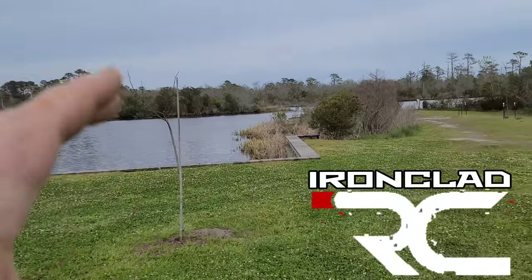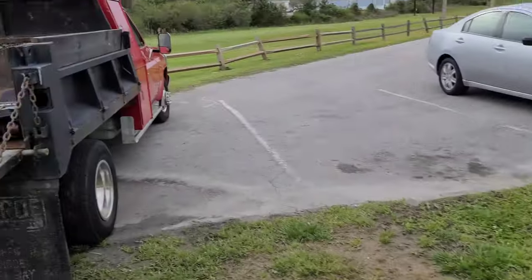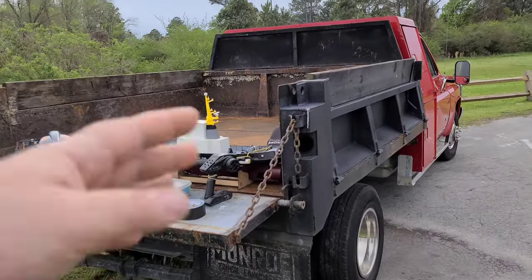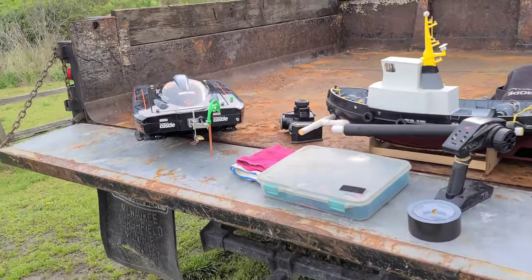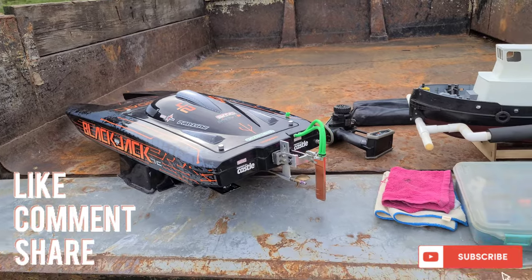Welcome back to the channel, welcome back to the boat gang. We're out here at the New River today. Going to do a couple passes with my Blackjack 42. We're going to be kind of working out of the back of the dump truck — I don't feel like toting everything down there. Stick around. Big B with Ironclad RC.